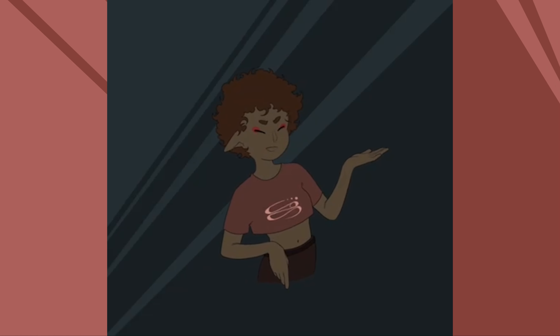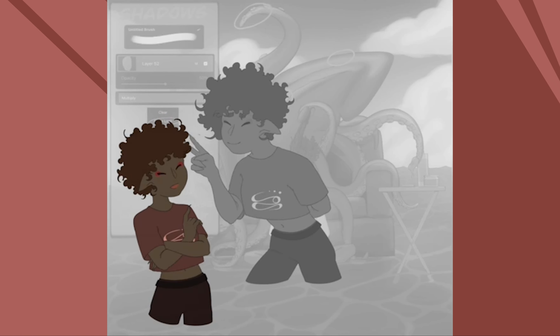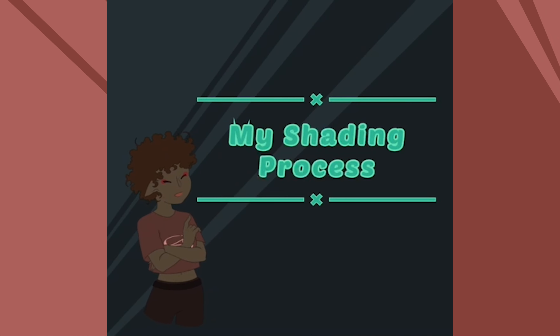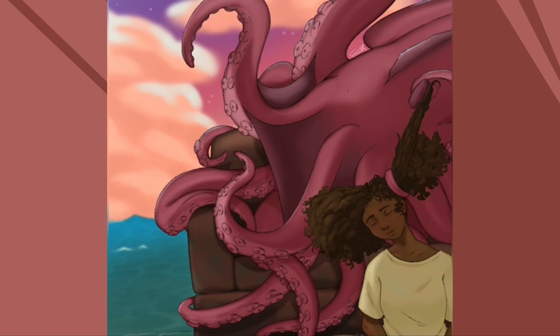Hello friends, my name is TogaPen, and I do art. If you watched my last video where I showed my process of drawing, I actually referenced this video on how I do my shading process. If you've seen some of my art on here or my websites, you'll notice that I have a very distinct way of shading.